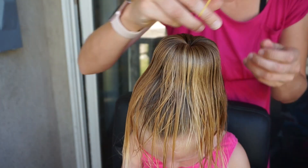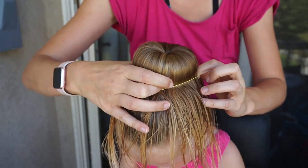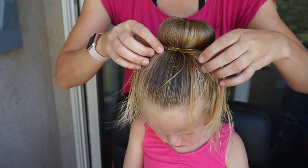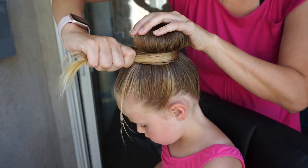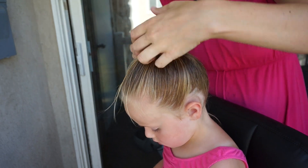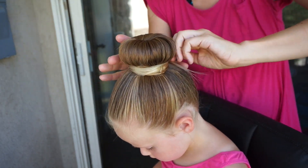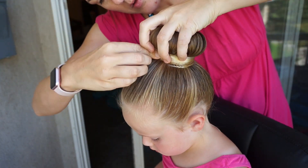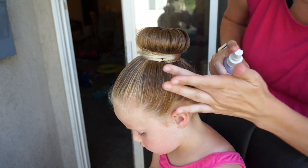Once I've got this all combed out, I'm going to take a rubber band type elastic and just put it over the top. Then I'll take the excess hair and kind of sweep it around and wrap it around the base of the bun. At this point I'm just going to add some bobby pins and maybe a little bit of spray gel to keep this area in place — you can add as many as you need.